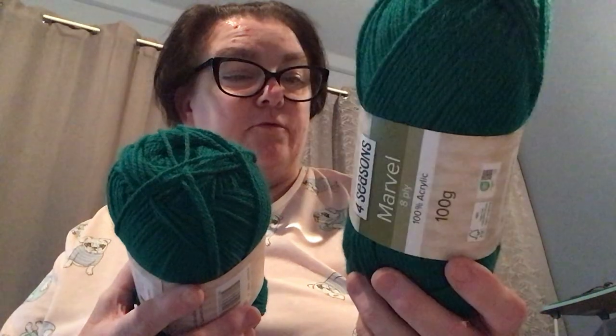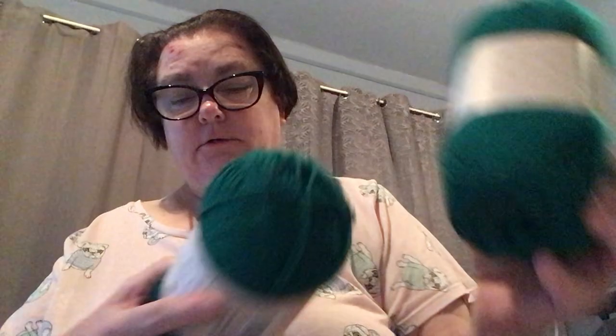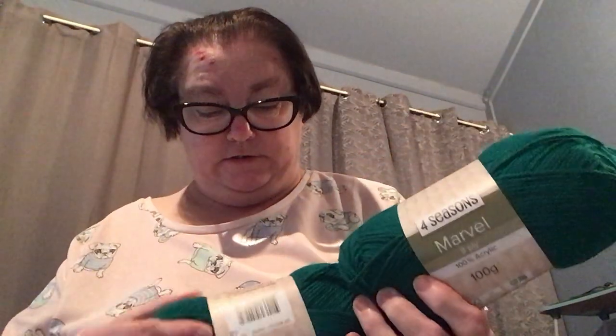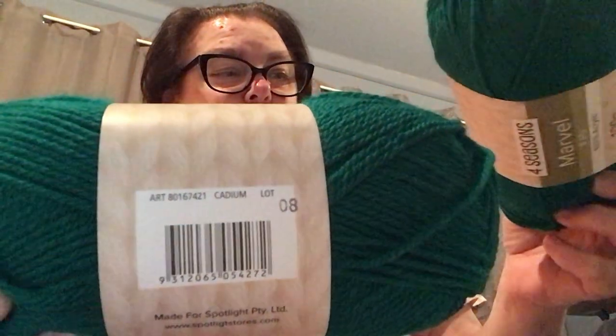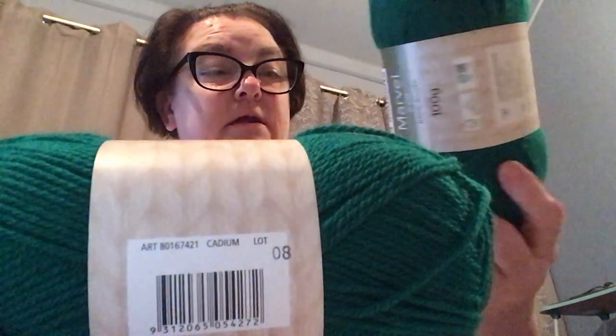I also needed to get the green to go with it. There's the green — but they don't call it green, they actually call this one Cadmium. I'll put it so you can see the word on it. It's the same specs as before — 270 meters, full Season Marvel.